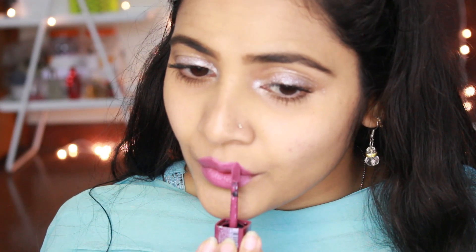This is rose wax. It will make the lips fill the lines. It has a lot of soft, smooth texture.